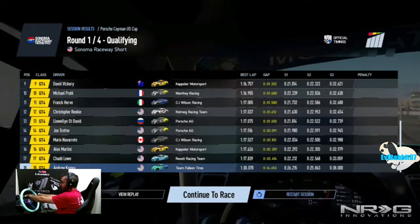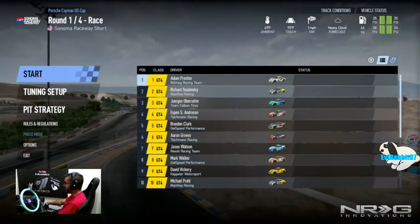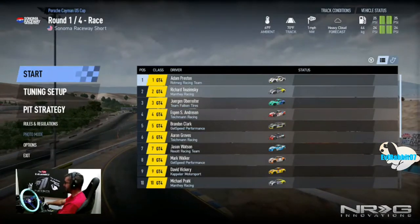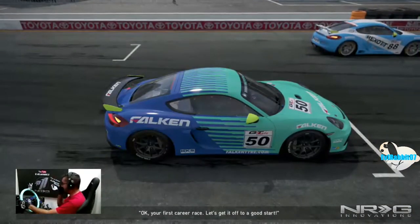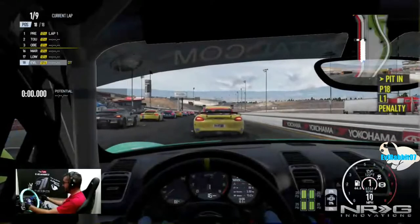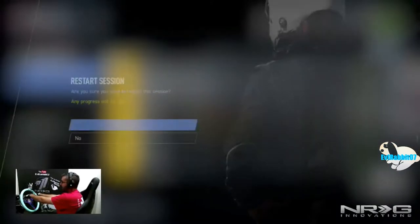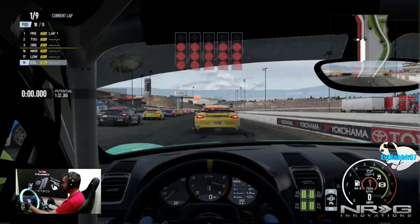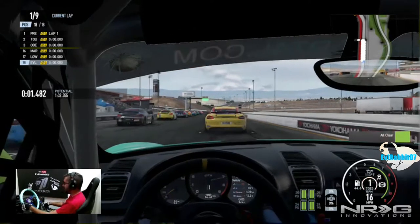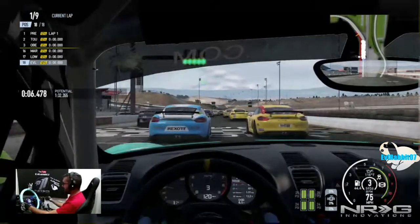Continue to race — not restart session, continue to race. We are here in our first race in Project Cars career mode, let's do it right. Oops — we're going to restart that. I totally forgot I need to have the e-brake on. E-brake's on, clutch in, here we go — Race 1 of our career, let's see if we can get a good run this time.